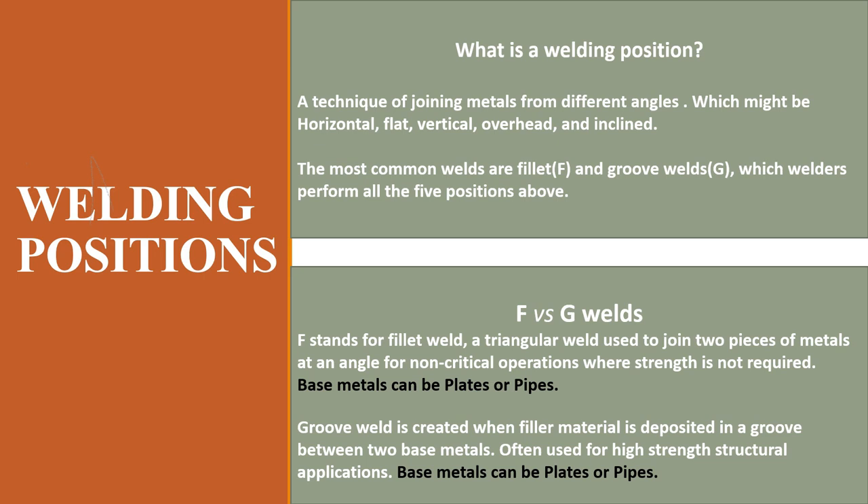Hello, welcome back to Mechanical Engineering Design. Today we are going to look at welding positions. A welding position is a technique of joining metals from different angles, which might be horizontal, flat, vertical, overhead, and inclined.